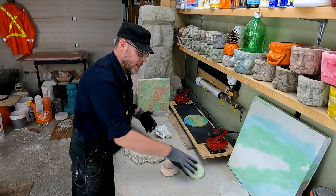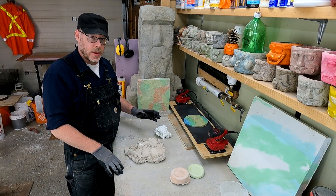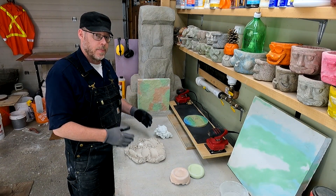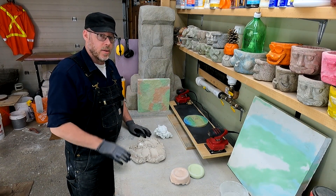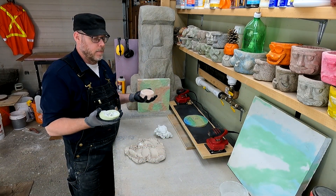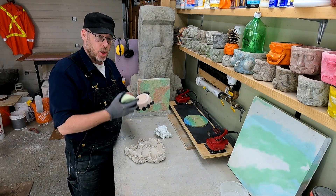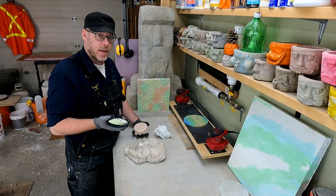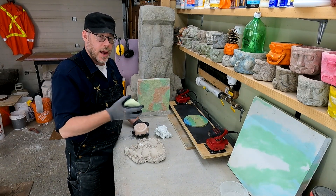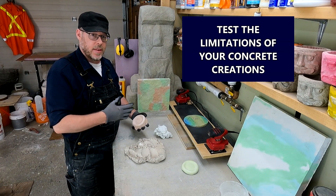There's a bunch of different things you can do with extra concrete in terms of coloration and experimentation with acid stains or paints to see if you can achieve the color you're looking for. You could also take these color samples and throw them into a bucket of water — does that affect the color fastness? Does the coloration stay true? Then take it out and toss it into your freezer. Doing things like this will allow you to test the limitations of the things you're making.